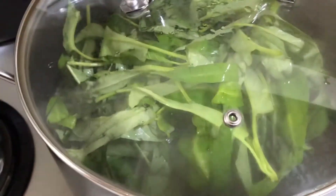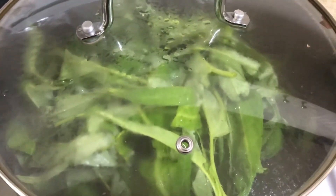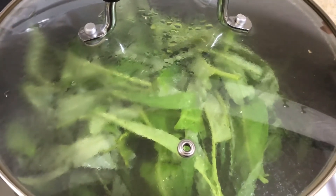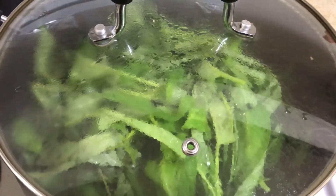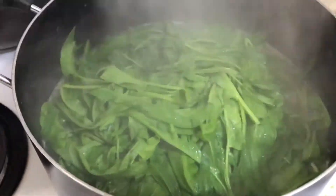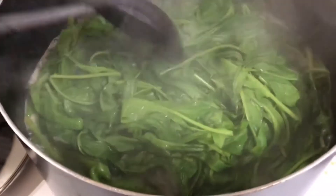Takpan natin at hayaan nating kumulo ng one minute, hanggang maluto yung kangkong. Maluto na mga kaibigan! (Let's cover it and let it boil for one minute until the kangkong is cooked. It's done, friends!)